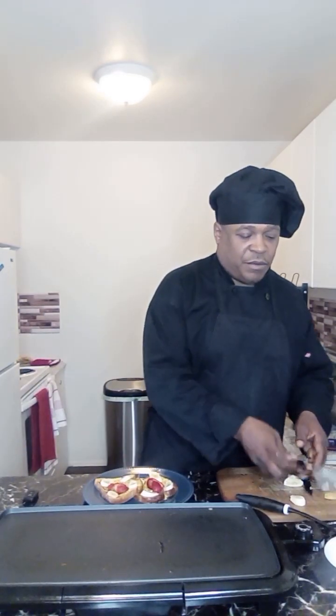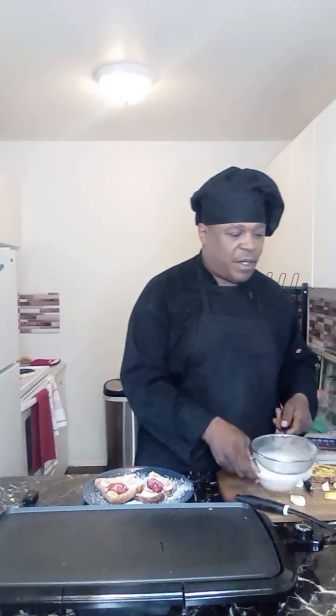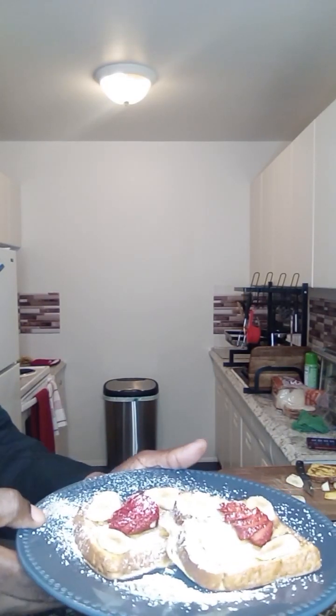All right, we got the conclusion of this. All right y'all, that's it — homemade French toast, topped with strawberries and bananas and confectionary sugar.